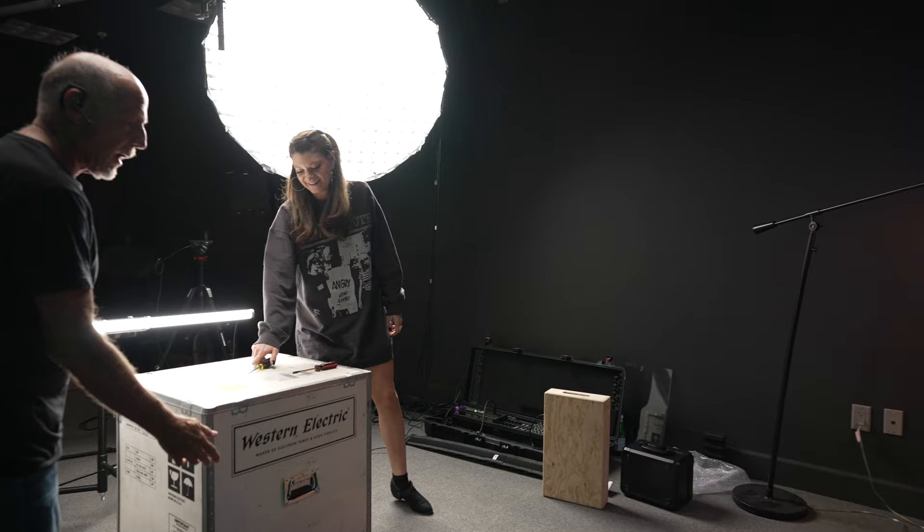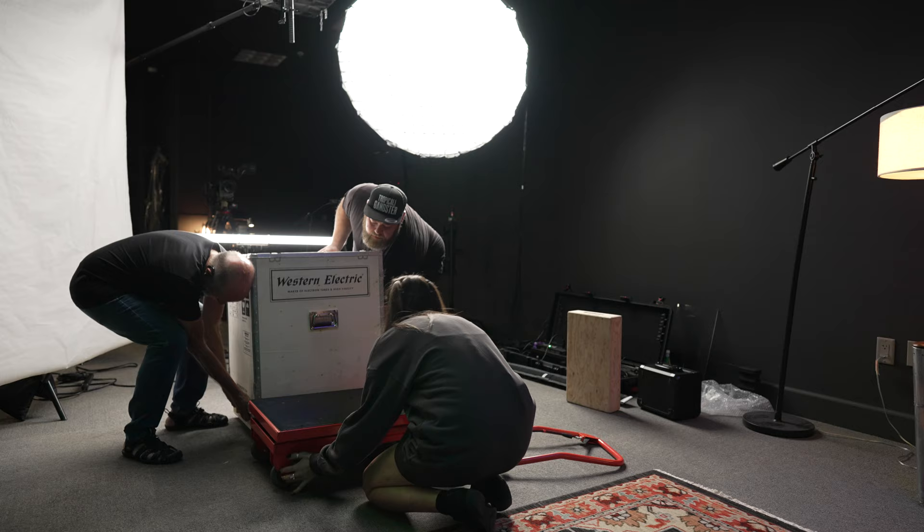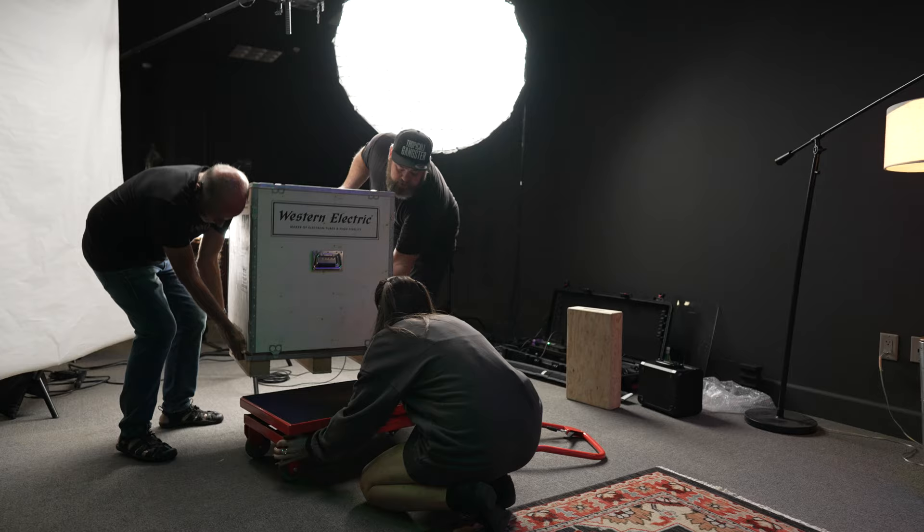I am going to suggest that we set this here and we lift it up on here, just like — or we can lift it up and Kat can push it in. Let's get a grip right there. You're going to levitate it out.